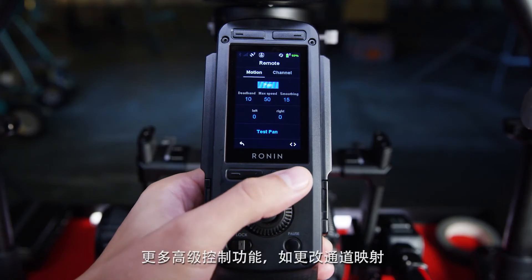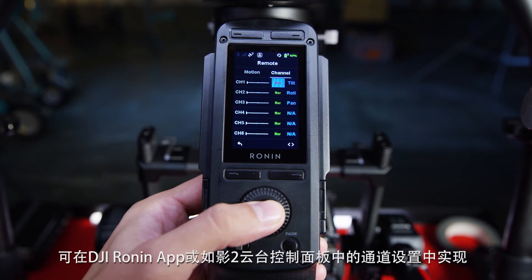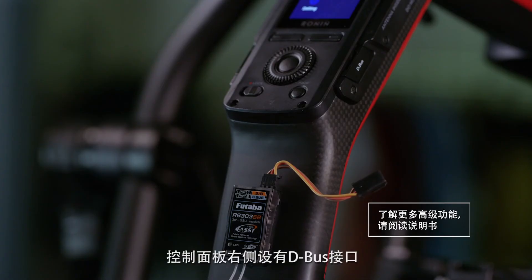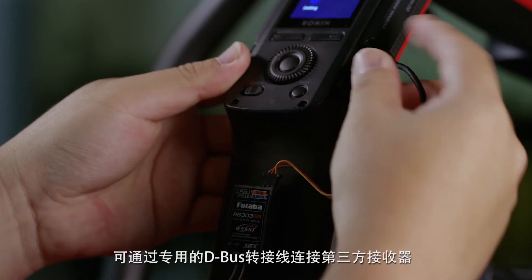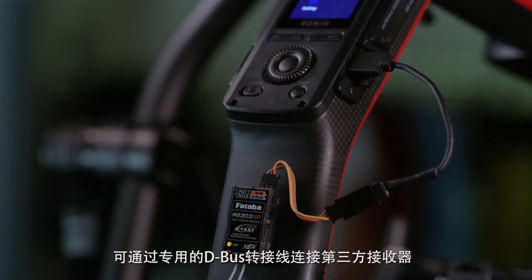For more advanced controls such as channel mapping or reversing joystick input style, a dedicated channel management menu is accessible both on the Ronin app and the integrated screen. On the right side of the screen there is a port labeled D-Bus. This allows the connection of third-party receivers with a special UART to D-Bus cable.